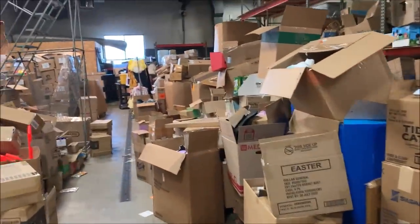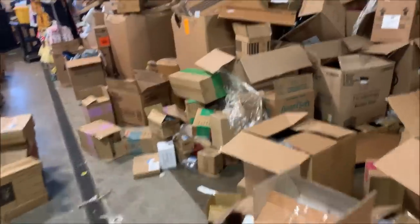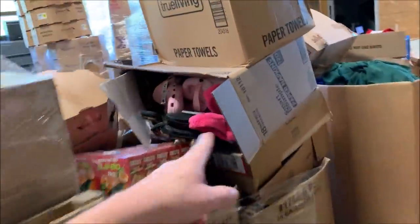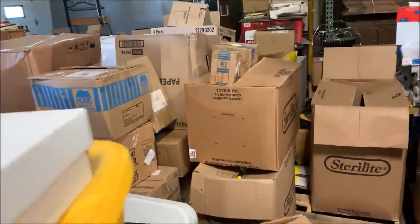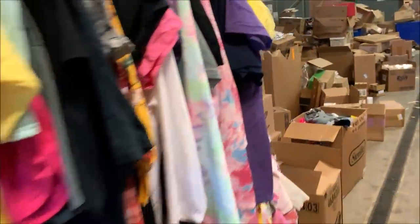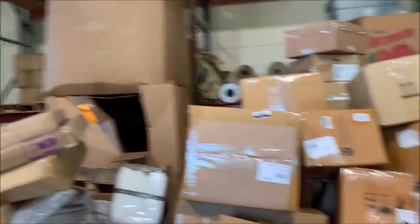This nightmare over here is Dollar General, mostly. You can see what happens when I'm gone for the better part of a few weeks — it just becomes a nightmare. Some of them we haven't really gone through yet. A lot of these are shoes. This is apparel over here. More Dollar General over here. This is Pottery Barn — this is just going on eBay. We've been selling a lot of Pottery Barn stuff on eBay and it's been doing really well. I believe these two are also Pottery Barn for eBay.